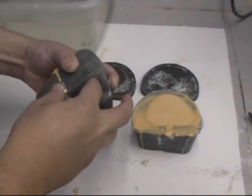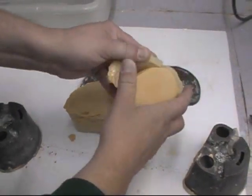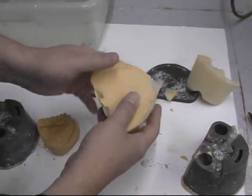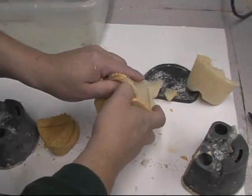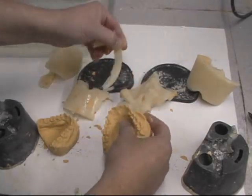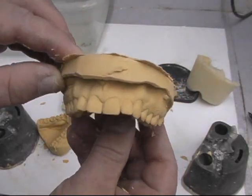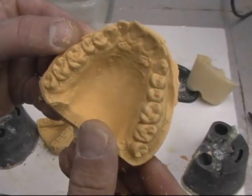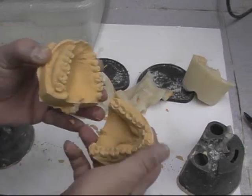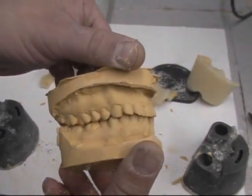I remove the hydrocolloid from the flask by simply popping it out, then I start tearing away the hydrocolloid — it breaks off easily. This is the upper master model duplication. With the lower model I can check the bite, and the bite is correct.